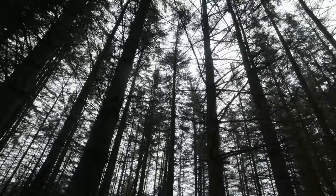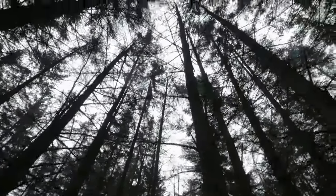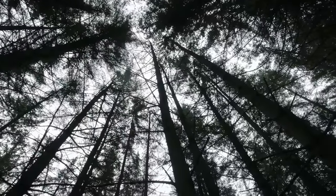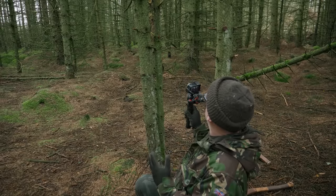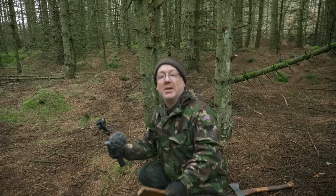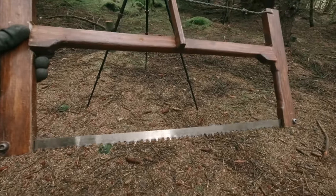You can tell the dead standing trees because they're much thinner, not as tall, and there's no green foliage at the top. They're all planted at the same time so you'd expect similar growth - that's how you can tell it's not growing anymore, it's dead standing basically. I've got my homemade bow saw but I forgot it's got a rubbish blade in it, it's not working properly.